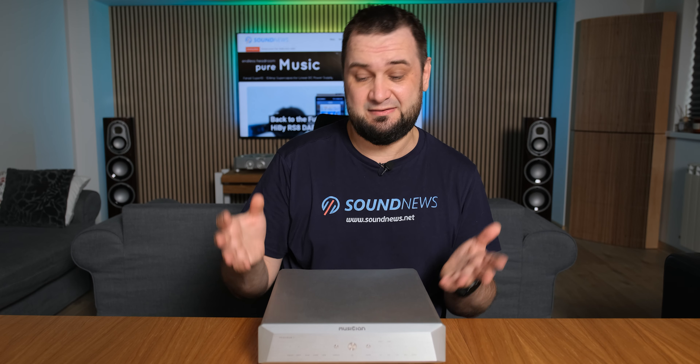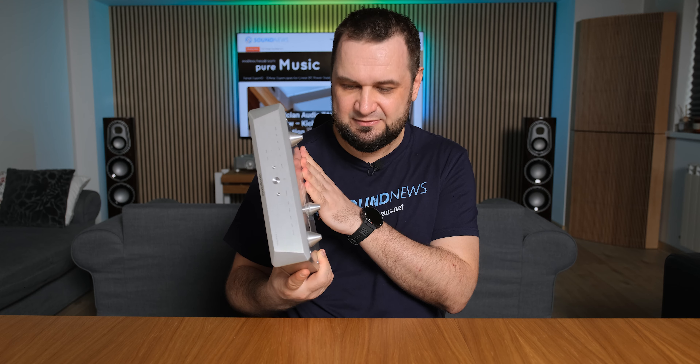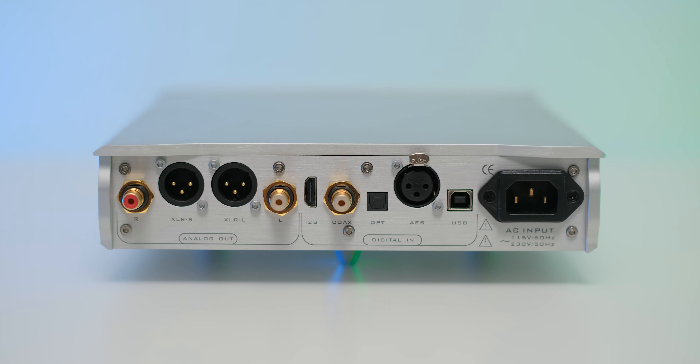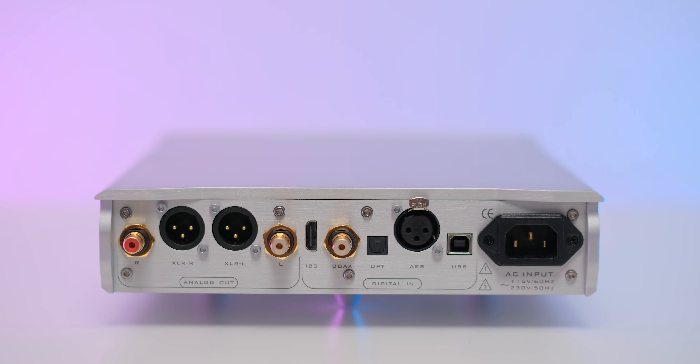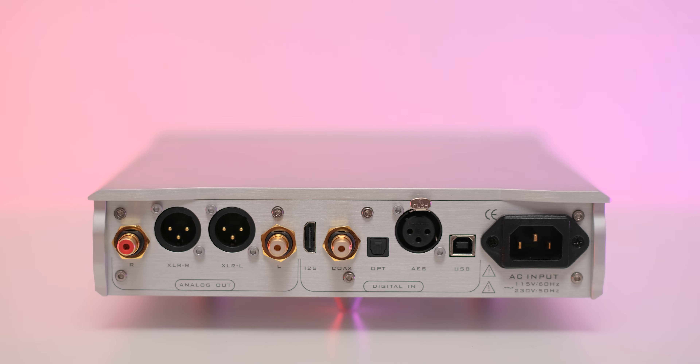Some things were changed, some things remained unchanged, but let's check it out in the usual fashion. If it ain't broke, don't fix it — and that's exactly what we're getting with the Pegasus 2. We have the same buttons, the same inputs and outputs, the same fully CNC-machined aluminum case, and the same metallic finish. In truth, it looks exactly like the Pegasus 1. Compared to the original, we now have a custom-made AC socket with gold-plated contacts.